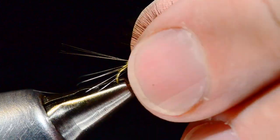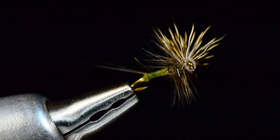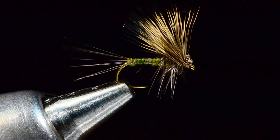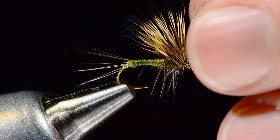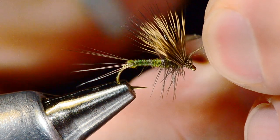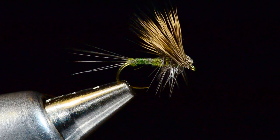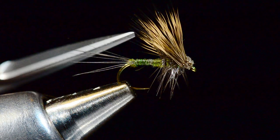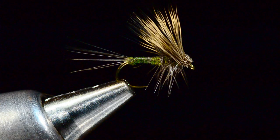That is a hair wing dun — a pretty cool little fly. It's a really nice buoyant fly, kind of the best of both worlds. You can trim any hairs that are out of line to shape that wing a bit, and you get the nice profile of a tall wing with a low-floating fly. That's fairly quick and easy to tie.